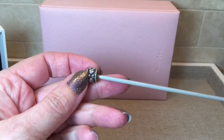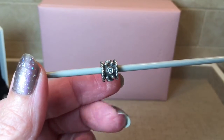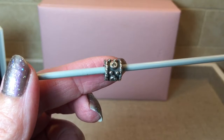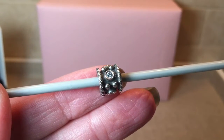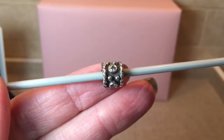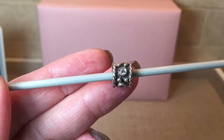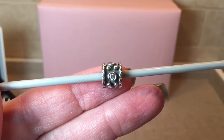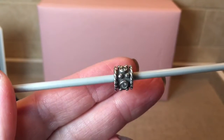The first charm is this beautiful one called the Oxy Crown. I love the CZ detail with the oxidization in the back — it really makes it stand out — and on the edges of the charm it's like a rope detail. This is a duplicate for me, but I think I will keep it because I find so many good uses for it on different bracelet themes. The oxidized detail helps break up other charms on a bracelet and makes them stand out more.